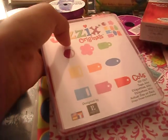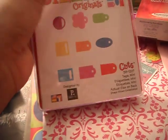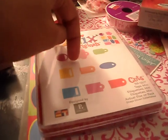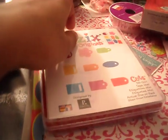I'll mail it out to you ASAP. So here you go — you get this Sizzix Original Cuts. I'll probably throw in some other stuff. All you have to do is comment on this post saying that you want it, and give me a link to a project you've done using your Sizzix.